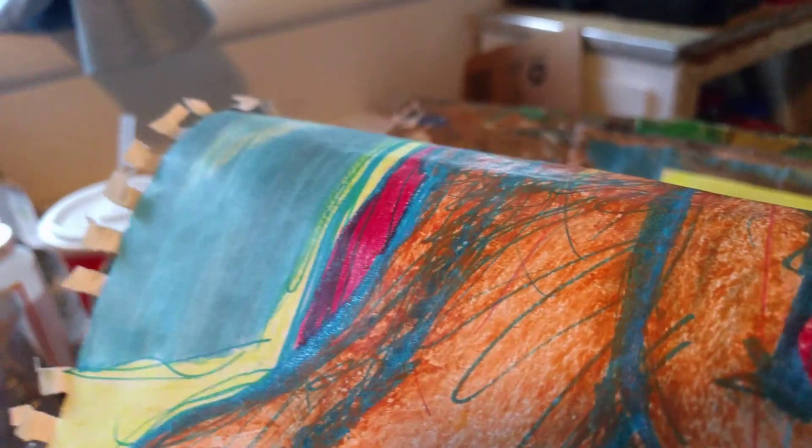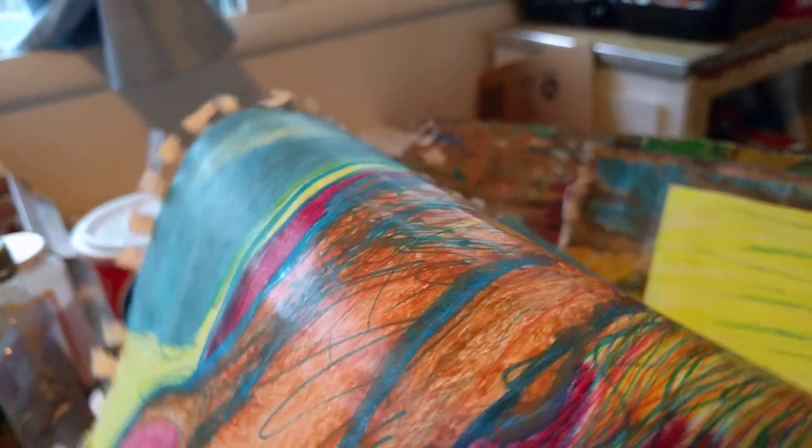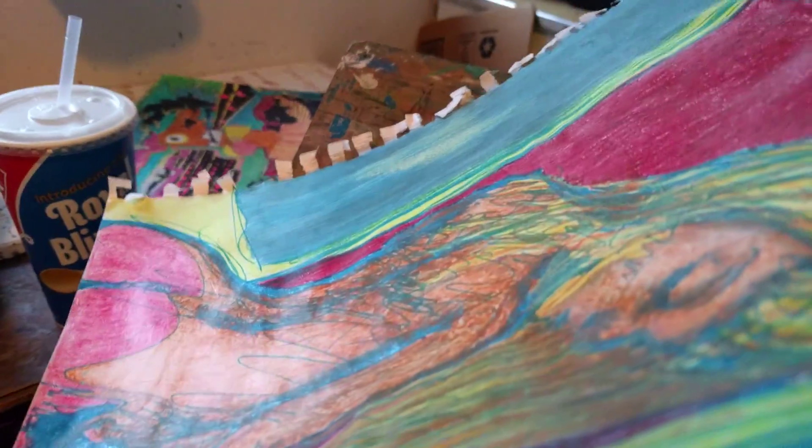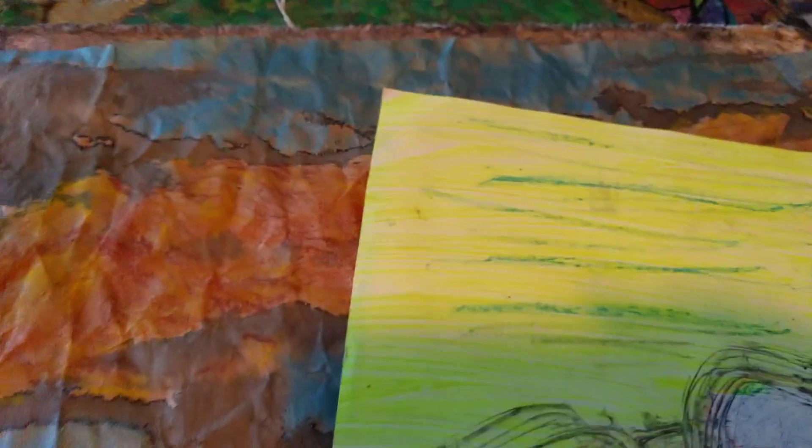And you can tell what this blue ink is — it's metallic. A lot of stuff is metallic. Anyway, something else to put in a sealant.